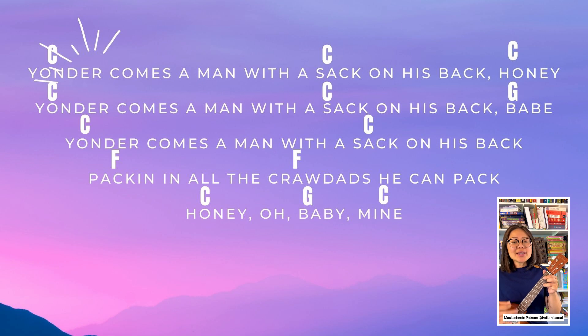You'll become a man with a sack on his back, honey. You'll become a man with a sack on his back, babe. You'll become a man with a sack on his back, bagging all the Crawdads he can pack, honey, oh baby.